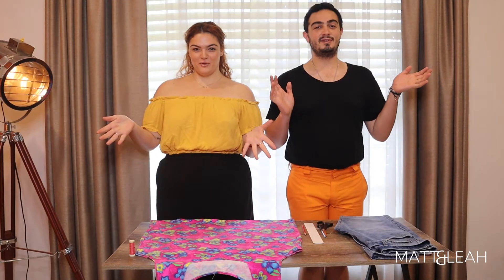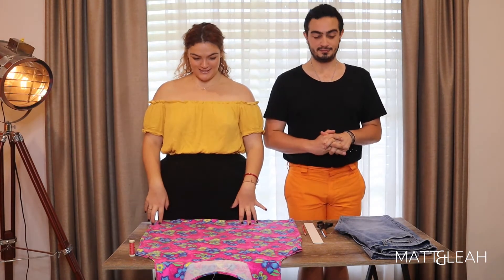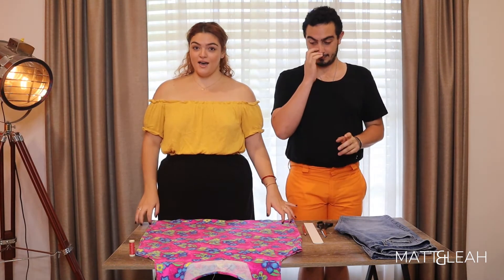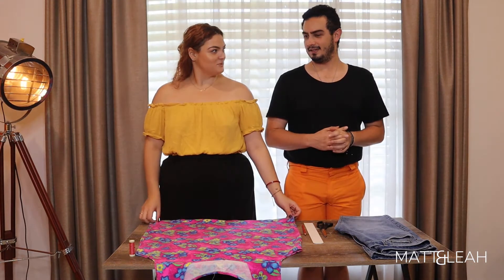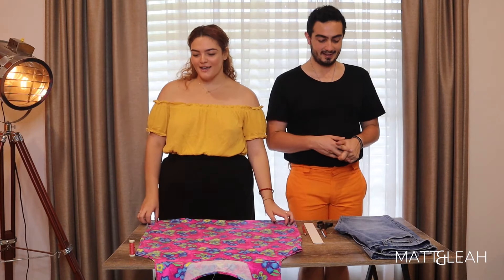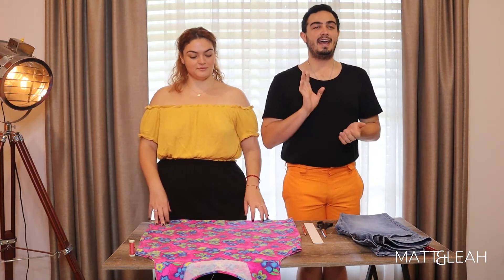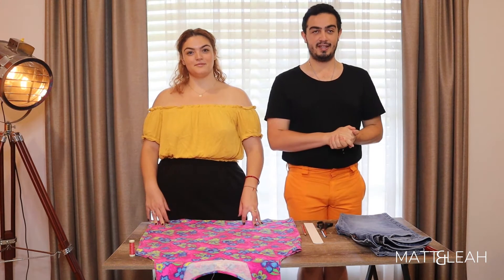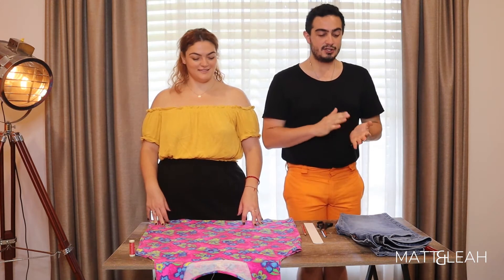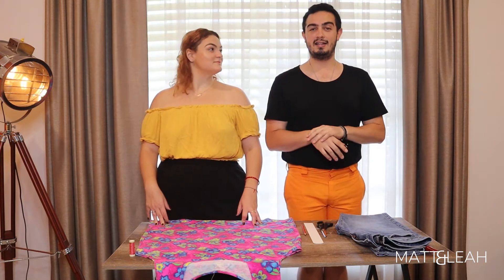Welcome back to our channel everyone, I'm Matt and I'm Leah. Today we have a very cool video for you — as you're all aware, we are going to the music festival Coachella, and one of the big things that entails is really cool, really different, really out-there outfits.